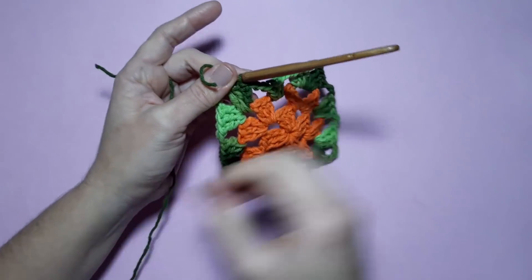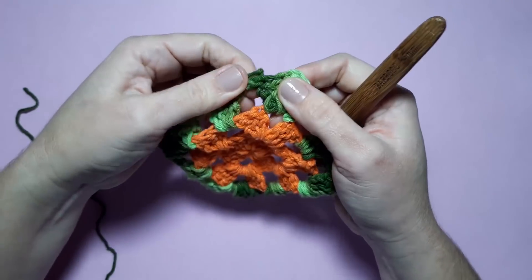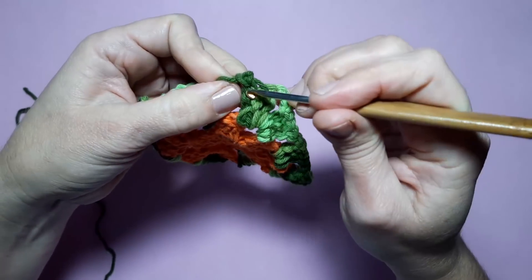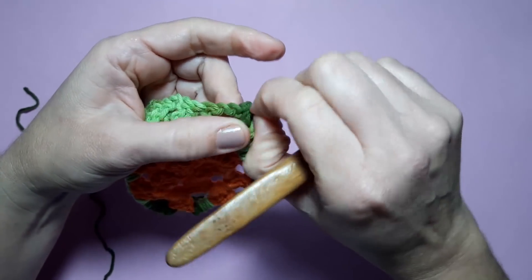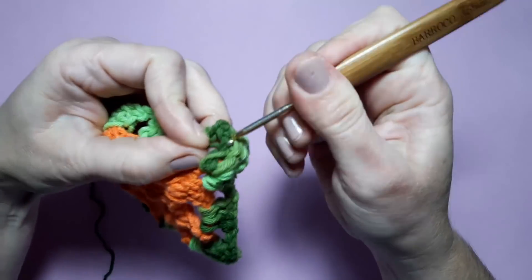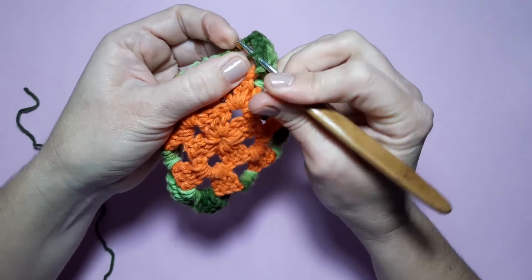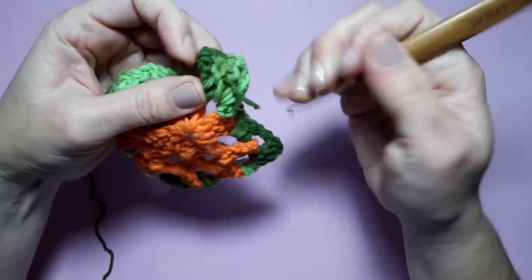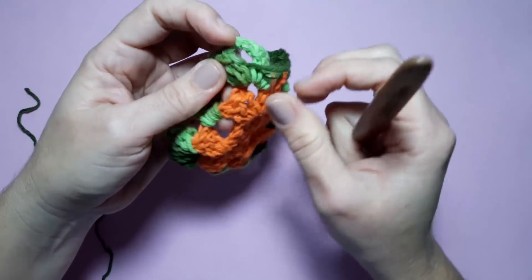Puxo o meu fiozinho e vou fazer aquele mesmo arremate que eu mostrei na cor laranja — é só puxar por entre as correntinhas até chegar lá no pezinho. Daqui eu coloco pra cá de novo e puxo, até chegar no pezinho das correntinhas. Chegou — vou passando por entre os pontos altos. Feito o arremate, é só cortar o excesso. Agora, vou pegar aqui o barbante cru.